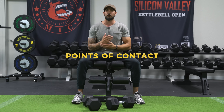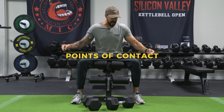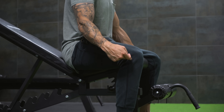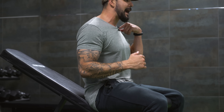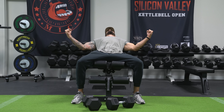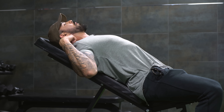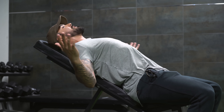Then you want to find your points of contact, which are just like a normal flat bench press. You've got four major points of contact: your feet, planted firmly on the ground underneath your knees; your butt and hips on the bench; your upper back; and then your head. When I get into position to press, I want my feet planted firmly on the ground because I'm getting a lot of leg drive to press. I want my butt against the bench, my upper back, and then my head.